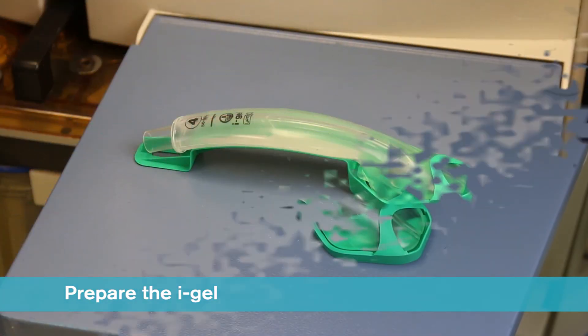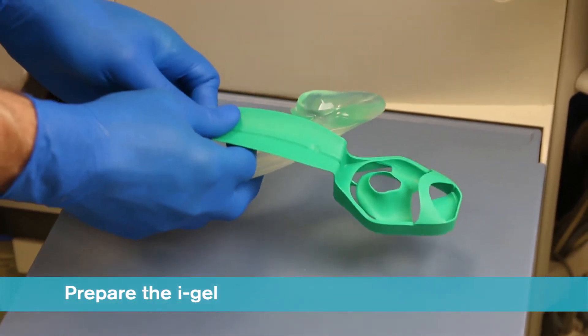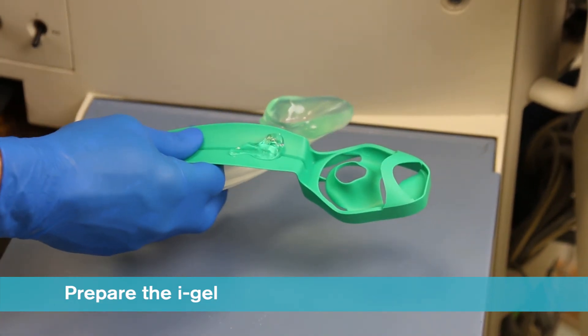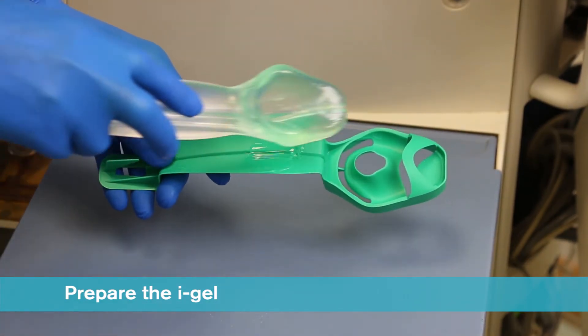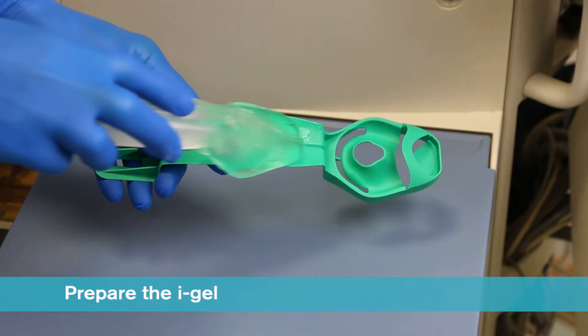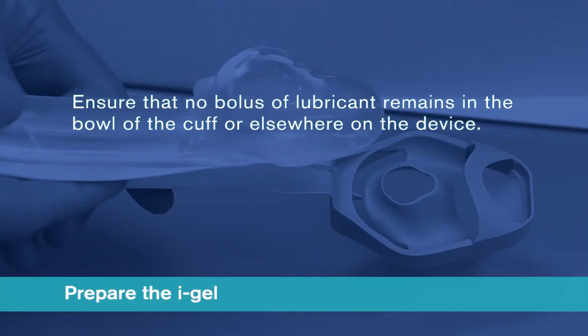In the final minute of pre-oxygenation, remove the iGel and place a small bolus of a water-based lubricant such as KY Jelly onto the middle of the smooth surface of the cradle or cage pack in preparation for lubrication. Do not use silicon-based lubricants. Grasp the iGel with the opposite free hand along the integral bite block and lubricate the back, sides and front of the cuff with a thin layer of lubricant. This process may be repeated if lubrication is not adequate. After lubrication has been completed, check that no bolus of lubricant remains in the bowl of the cuff or elsewhere on the device.